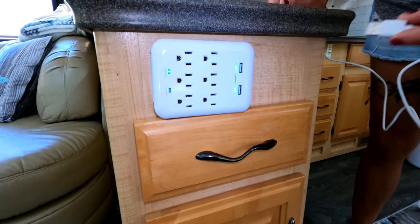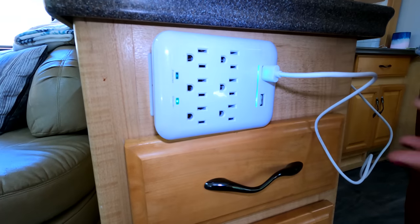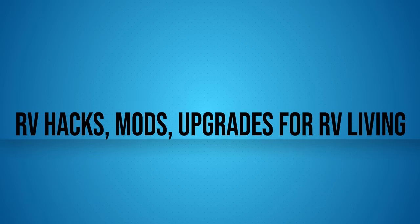One thing about RV life you get used to really fast is that outlet space is always at a premium, especially because we work remotely and everybody has things they need to charge — laptops, tablets, phones. A very inexpensive mod we did is purchasing one of these power blocks. This is great because it has USB outlets, and it actually has six standard outlets as well, so there's plenty of outlets for everybody to charge everything. This is definitely something you want on your list for a quick, easy, cheap RV mod. Link in the description below on Amazon.